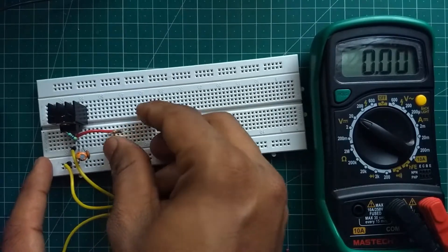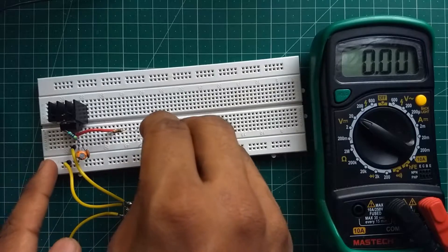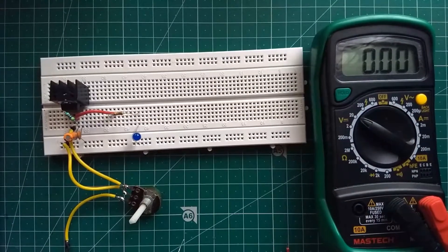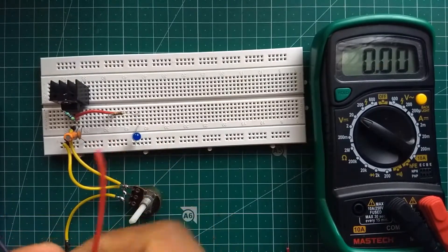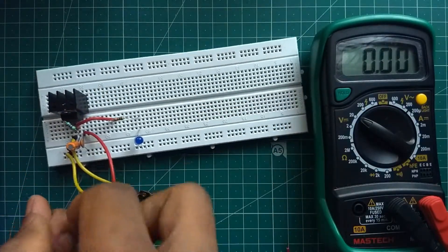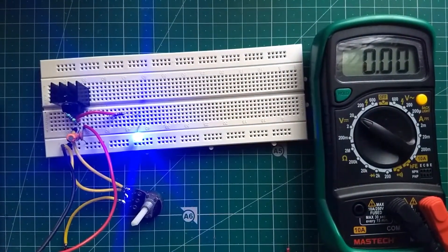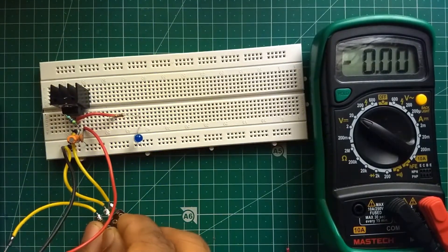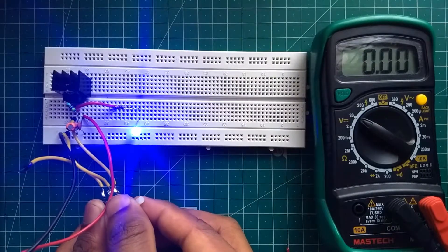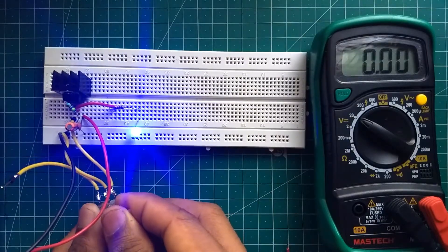Now, let us connect an LED on the output side. Let us power our circuit with a 12V power supply. You can see the brightness of the LED changing by rotating the potentiometer.